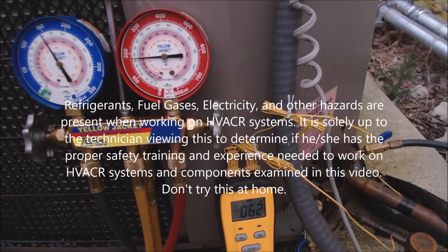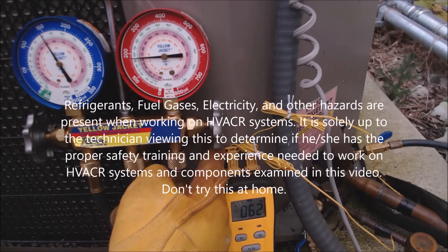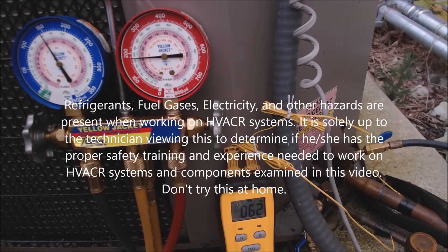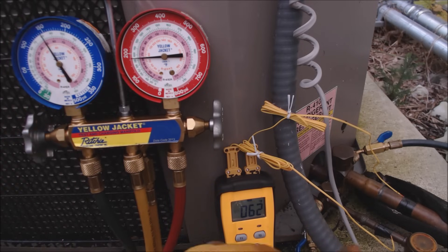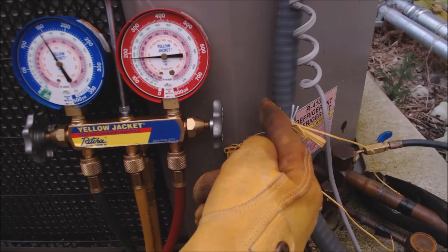Hey guys, this is AC Service Tech and today we're going over a compressor that has bad valves. We're going to read that with the pressures and with the temperatures on the liquid and vapor line. We have a 68-degree return on the inside of the building and a 59-degree supply, giving us a 9-degree delta T across the evaporator coil. This is a 5-ton, three-phase condenser.